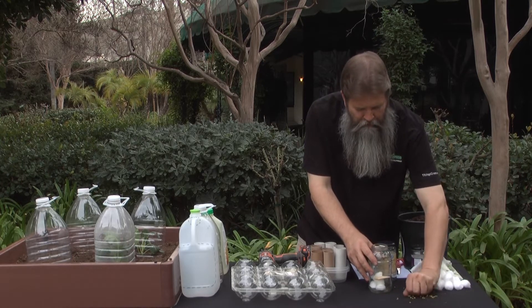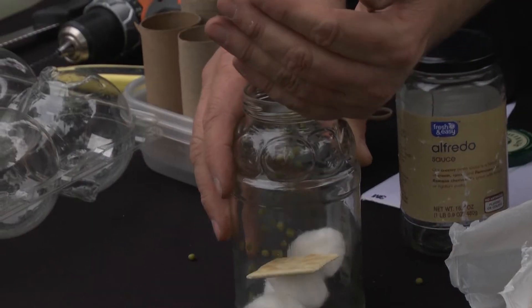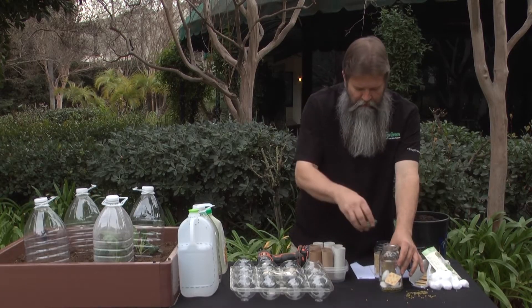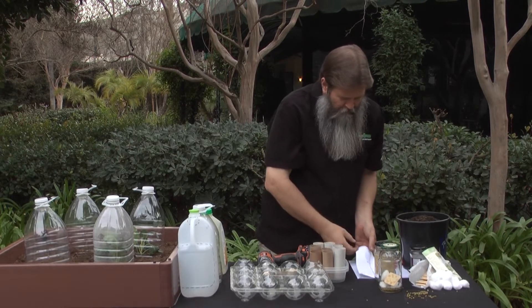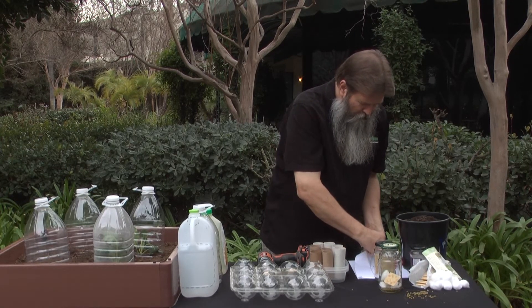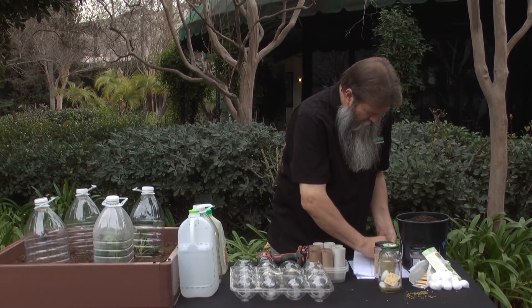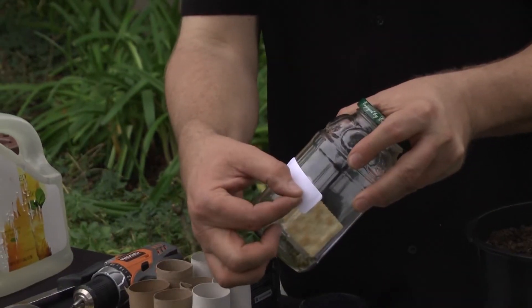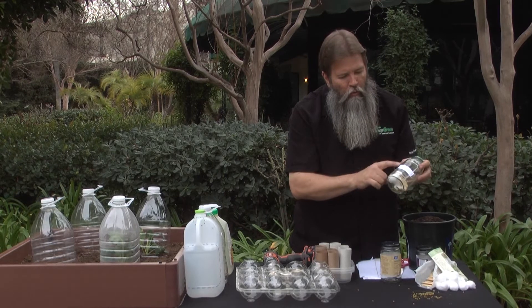Now, whatever extra seeds you have left over, put them right inside there. Then we take and make it real tight. We'll get ourselves a label and this label will go right on here — we'll write what's on the seed.